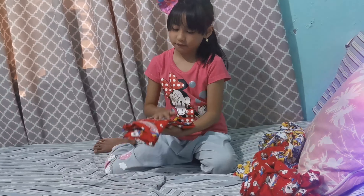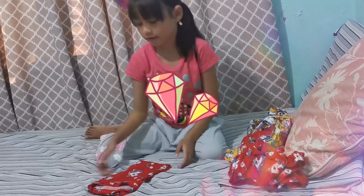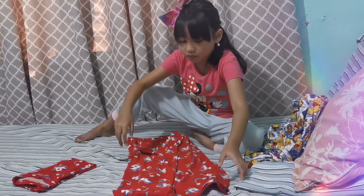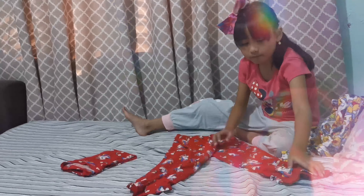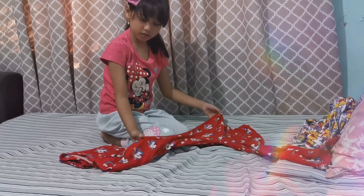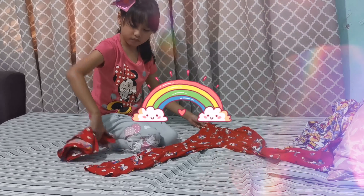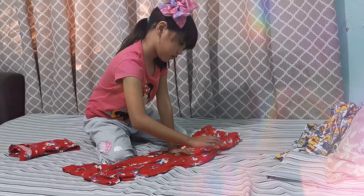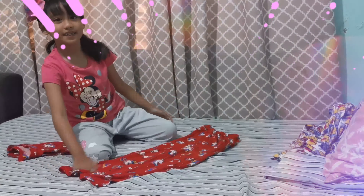Next, we have to fold the pants. And then, fold it into half. Make sure there's no crumples.